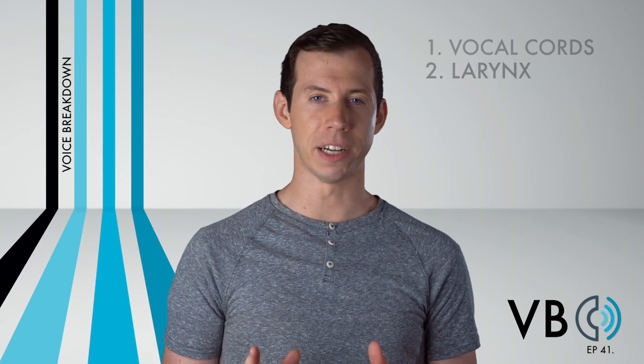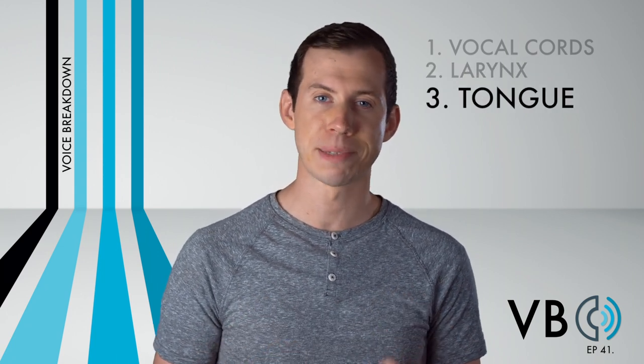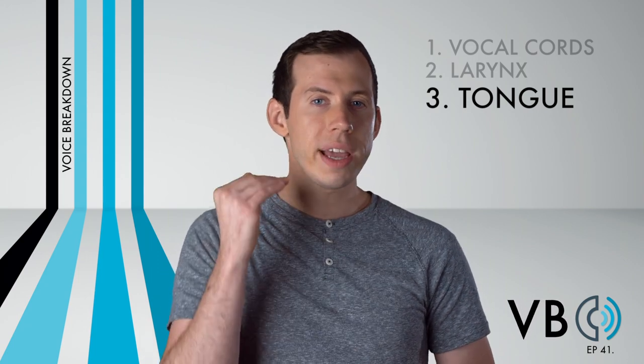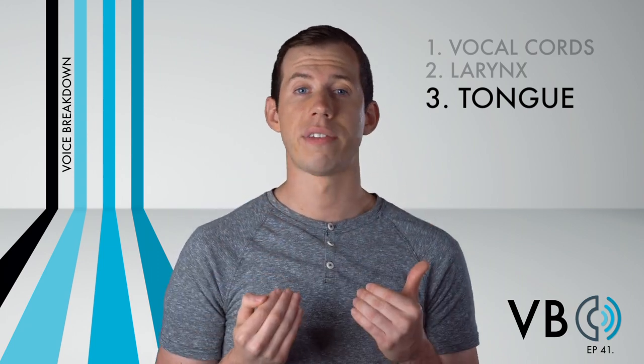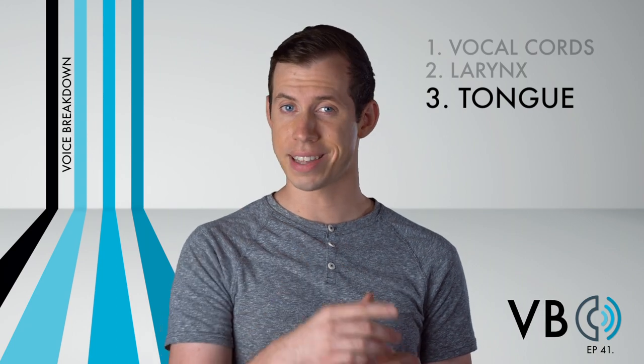What's up doc? Component number three: the tongue. Continuing on our journey to make this voice as bright as possible, we want to have the tongue help us do this as well. When we raise the back of the tongue, we get a brighter sound, and when we lower the back of the tongue, we get a darker sound. For Bugs, let's raise that tongue.